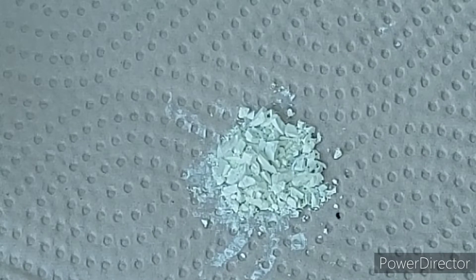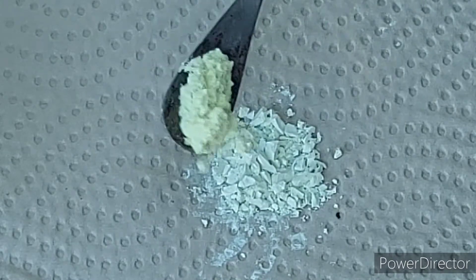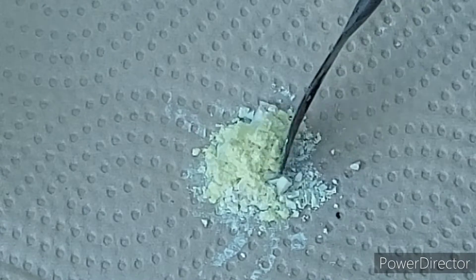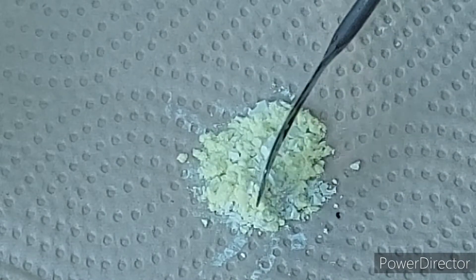Now we are going to mix this with some sulfur, and when we do that we are going to create a pretty dangerous mix. It flashes over in an instant. That's why I've got it on a paper towel — because I'm going to light the paper towel and let that carry the flame over to it. I'm not putting my lighter near that stuff.